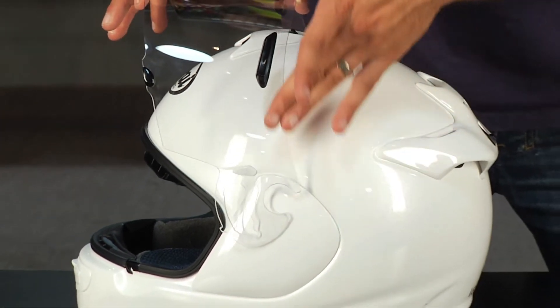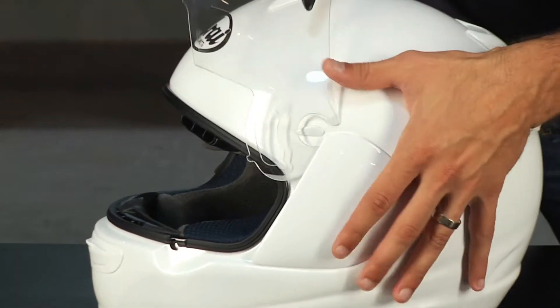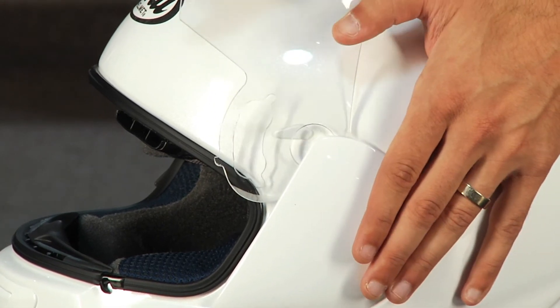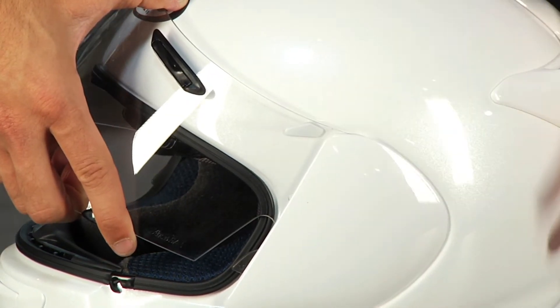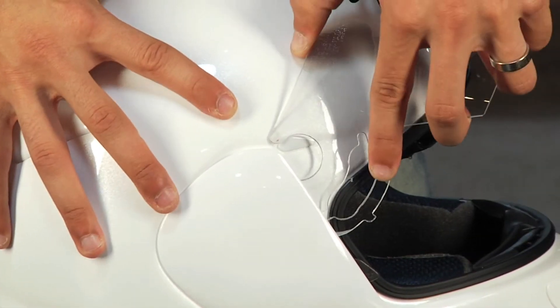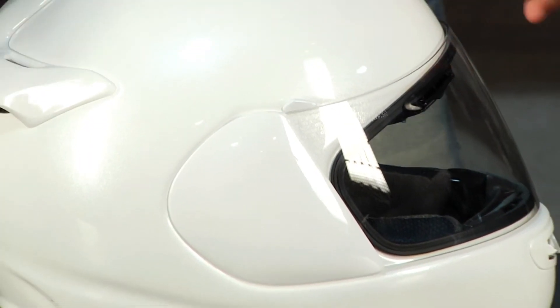The easiest way to get this on: make sure that face shield is straight up and down. The top edge is at 12 o'clock. What you do is you basically take this C and you're going to slide it in from the top down at 12 o'clock over the slider and it pops right in. You can even do it one side at a time. I've done this side already — you can see that's on. If I spin it this way, I can take it, align my C at 12 o'clock and go straight down. It's really that simple.